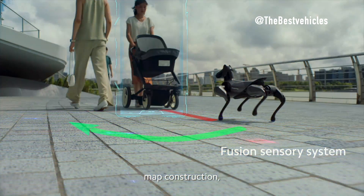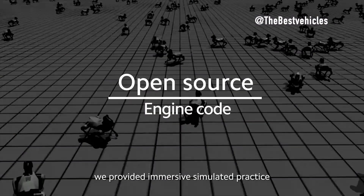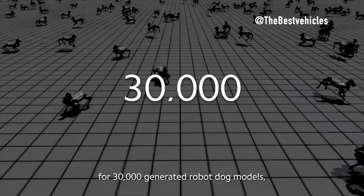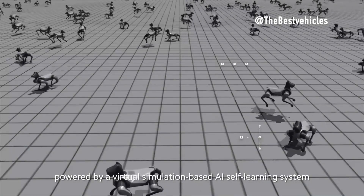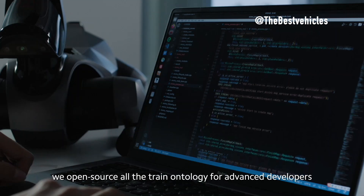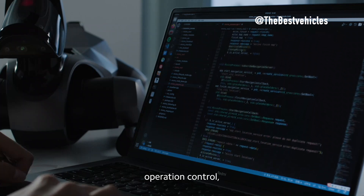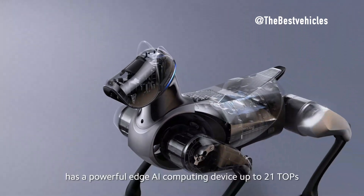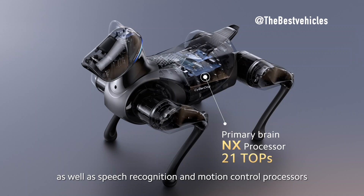Control Methods — versatile interaction. Xiaomi CyberDog 2 offers three control methods: mobile app, voice control, and a separate remote control. This versatility enables a user-friendly experience in various scenarios. Spot and Unitree B2 provide similar control options, ensuring adaptability to different user preferences.